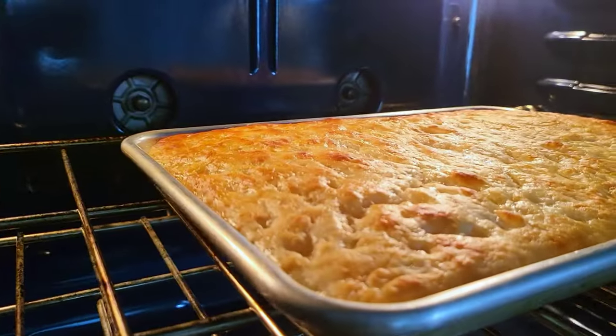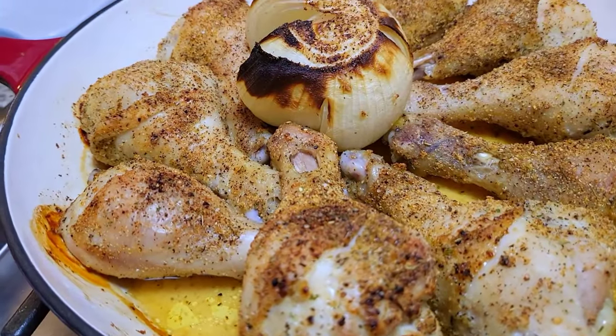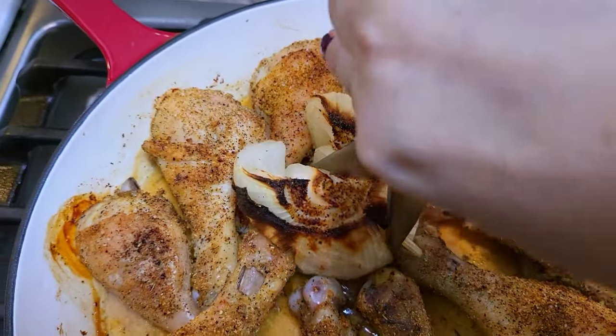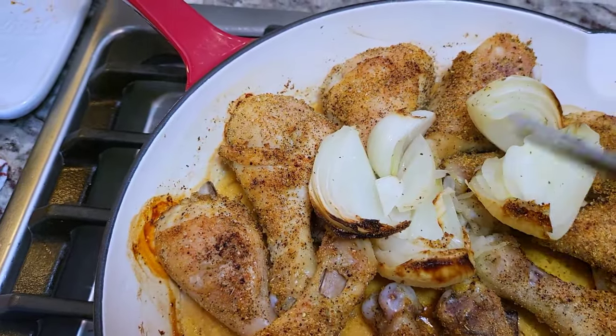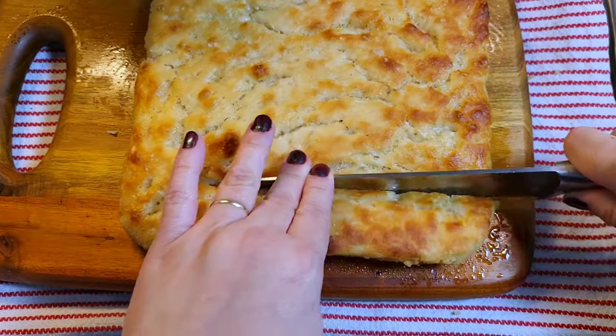It smells amazing, and the chicken is done and rested, so it's time to serve. With this onion, I like to take my kitchen shears to cut it — keeping it whole as it roasts keeps the onion texture kind of crisp but cooked through. I love it, and this focaccia bread, I can't wait to dig into it.